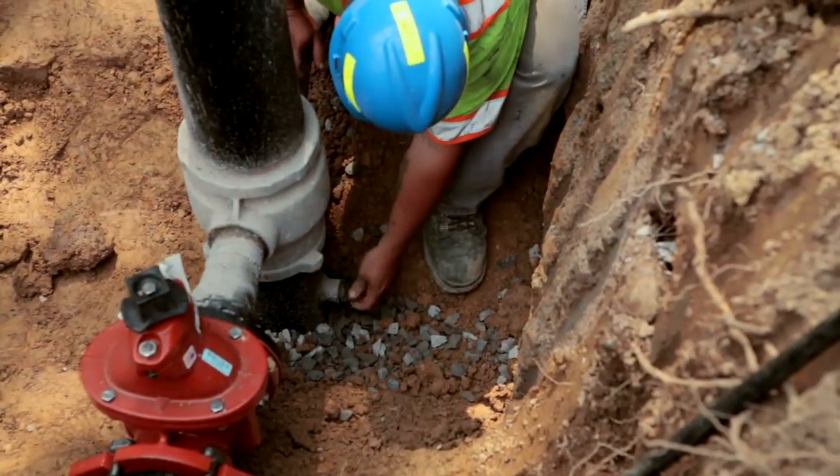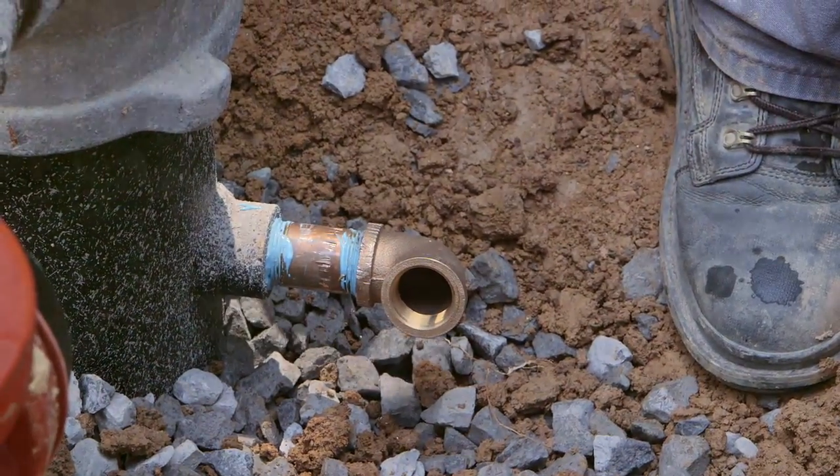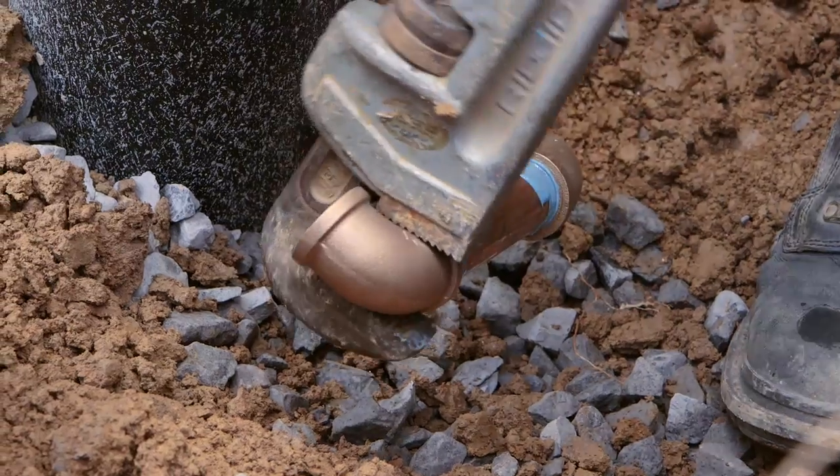Now install the air release line from the 1-inch weld coupling located at the top of the tank on the pitless booster unit.